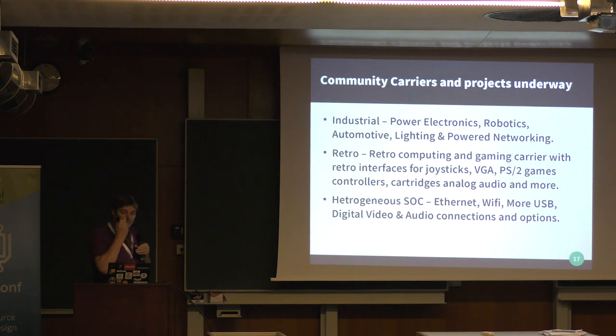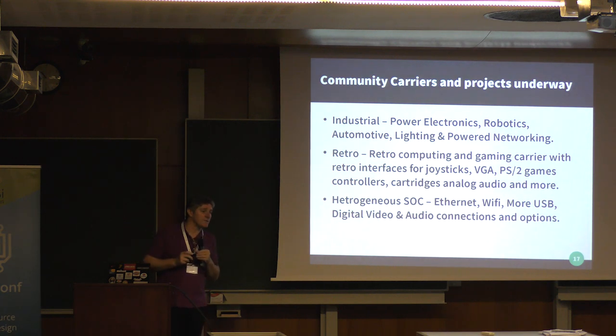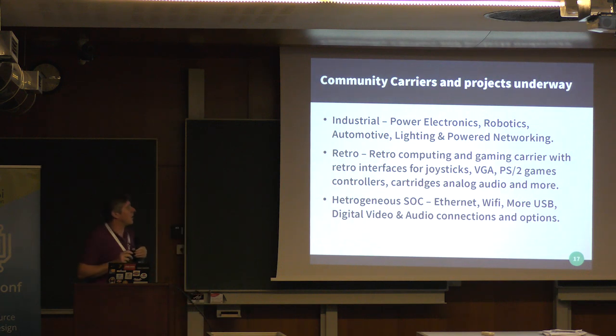Here are the carriers underway from community members. There's a power electronics carrier I'm personally working on — for industrial lighting, supplying a village with low-cost DC power from solar arrays, plus metering. There's a retro carrier for the community that loves retro games like BBC Micros, Atoms, and Game Boys, with old-fashioned ports and controllers. And a heterogeneous SoC-type carrier with Wi-Fi, Ethernet, more USB connections, and digital and audio connections.